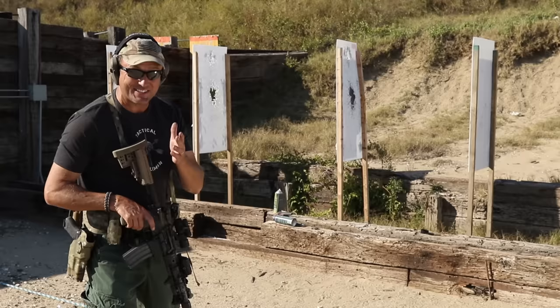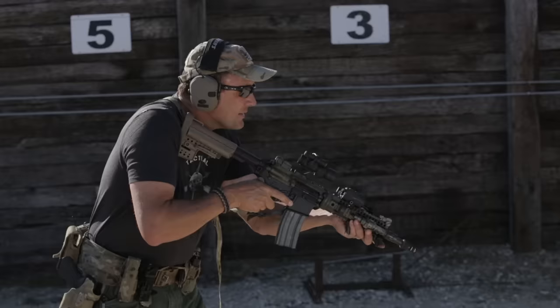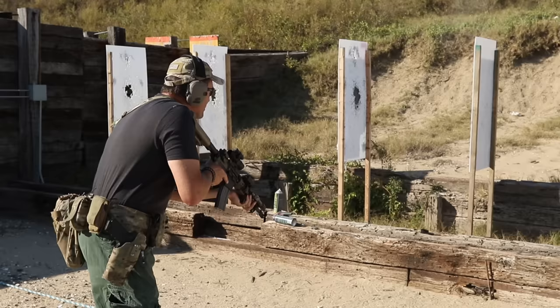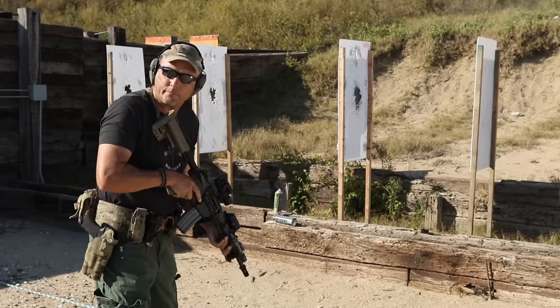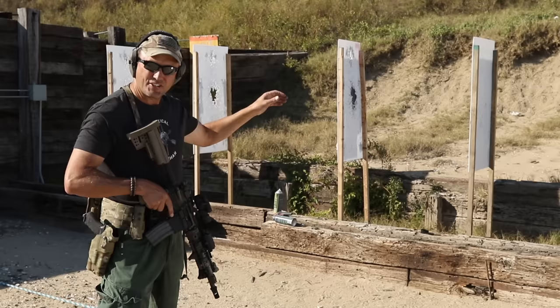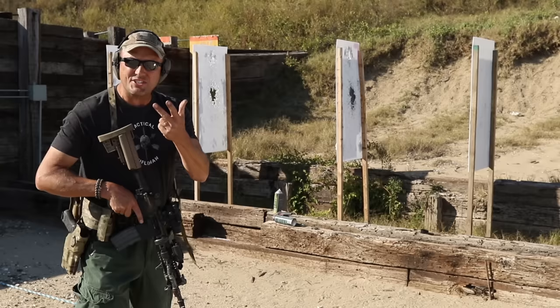Number one is just a standard up drill — single shot. As a target presents, bring the gun up, line up the sights, send that first bullet remembering your offset, then follow through. Put it back on safe and bring it down. Do it nice and slow and get your hits. Remember your offset — you want those rounds right in the heart or the aortic arch.